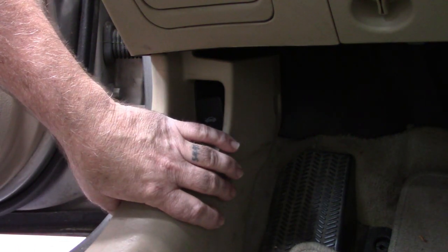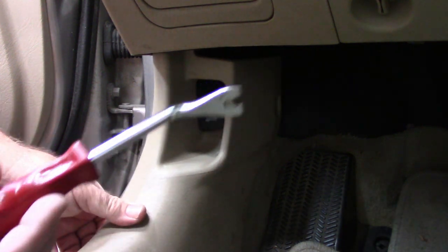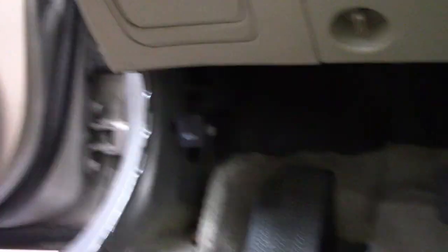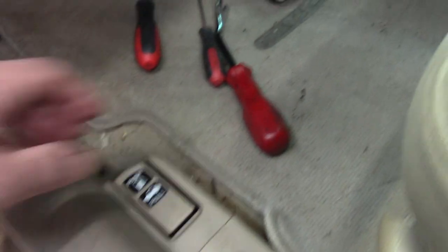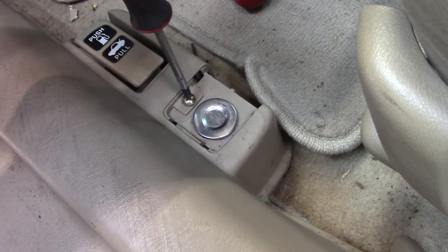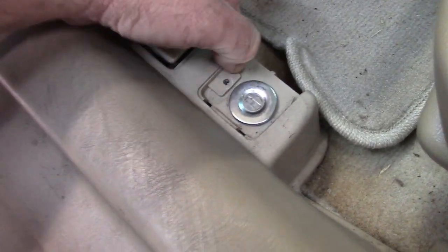Up front here you need to get this panel off. Usually you can get a tool behind this panel — I have this little fork body tool. Break that loose. There is a clip right there and another one at the top, so you get that out of the way. That exposes the second panel — this cover panel right here — but we're not going to pull that out just yet. You're going to need to pop off this little cover right here. Just get a screwdriver and get behind it. Then there is a screw right here that has to come out, which holds the cover assembly down to the main piece.